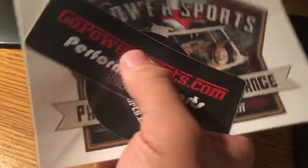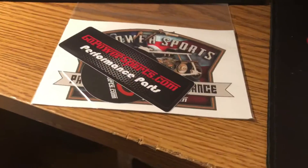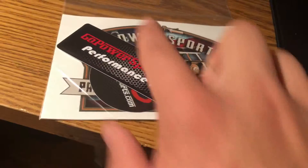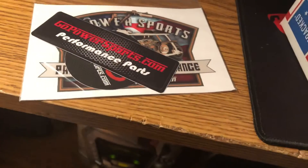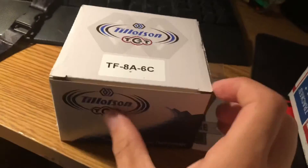followed by these two stickers — this one will go over your gas tank and the circular one will go over the 212, 420, 301, whatever sticker you got on your pole cover. This one will cover that Predator engine sticker on the stock fuel tank. And after a crap ton of bubble wrap, here's the Tillotson TCT mechanical fuel injection.